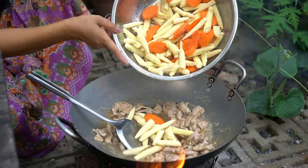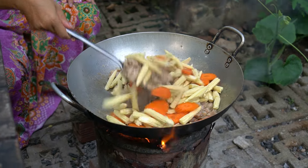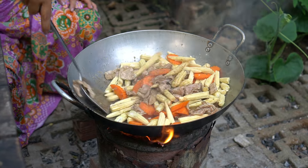Baby corn and carrot cutting — cutting into 5 pieces.